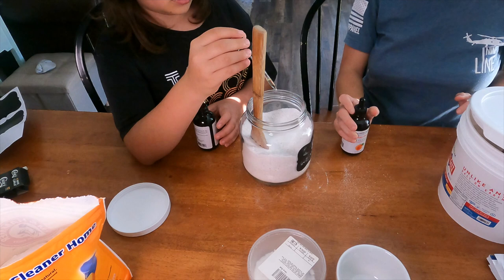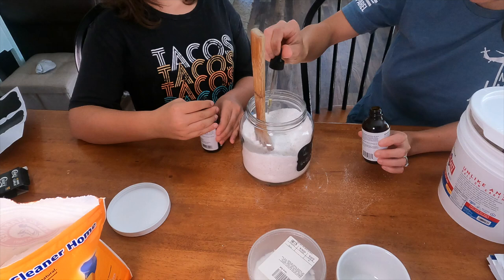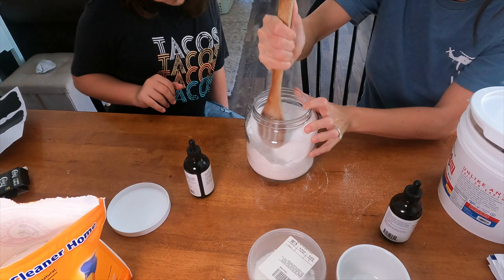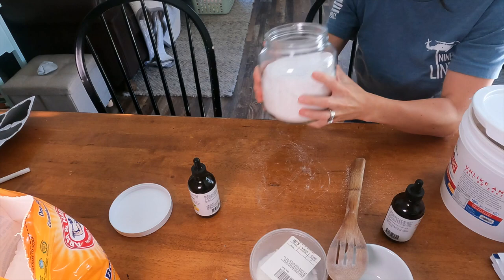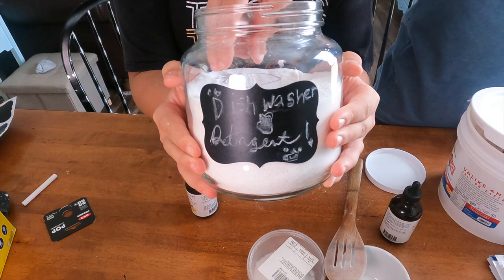Then we add some essential oils for a little bit of smell. This doesn't really do anything for the washing — it's just to smell nice when you put it into the dishwasher. We used about 10 to 15 drops each of lemon and orange essential oil, so nice and fresh. And there we have it — that's it!